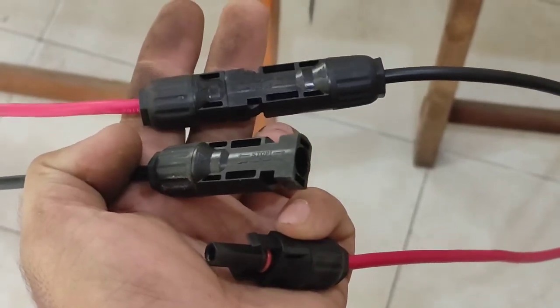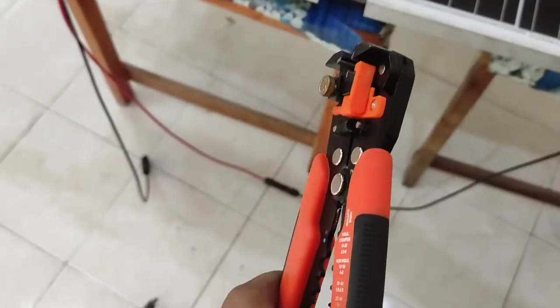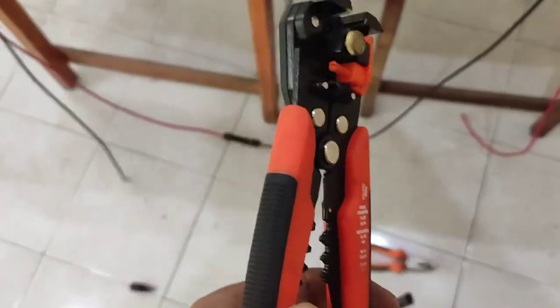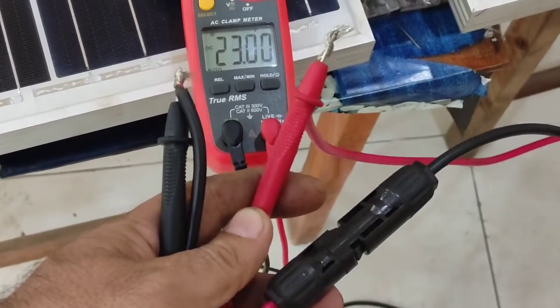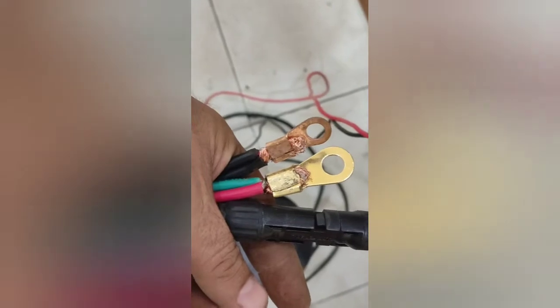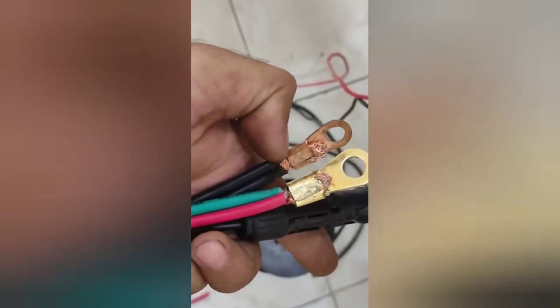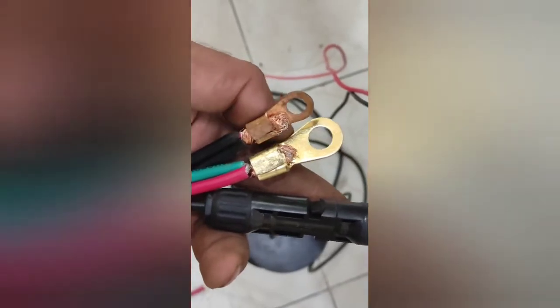If you don't have enough MC4 connectors, I will show you what to do. Peel the wires and verify the output voltage — plug installation was complete. That is the solar panel. This is our automotive cable; the green color and the red color belong to the solar panel.